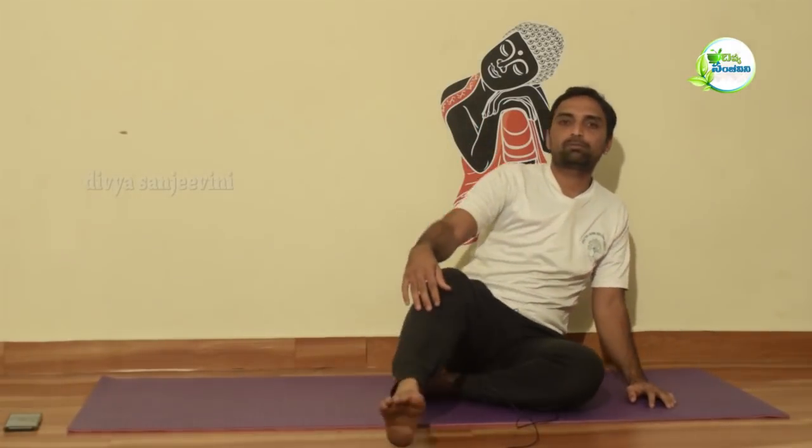Because today, we will be able to do what we need to do. We will be able to do Ardha Chandrasana. We will be able to do regular practice with the Ardha Chandrasana. First, we will begin with the Ardha Chandrasana.